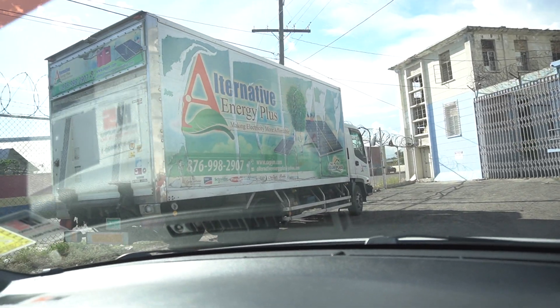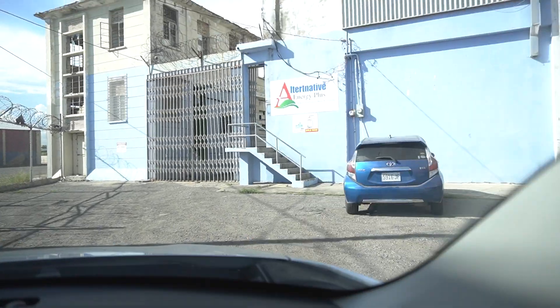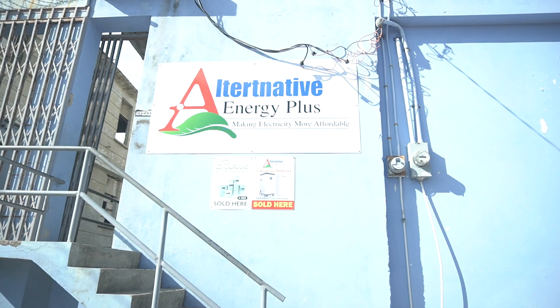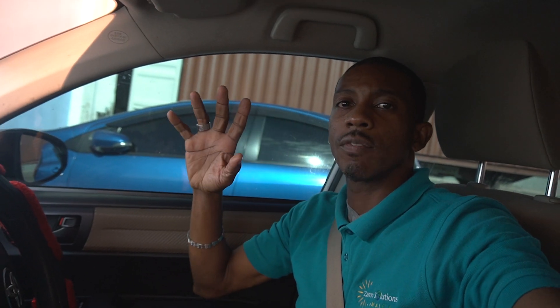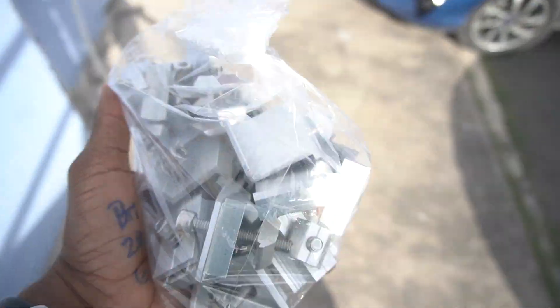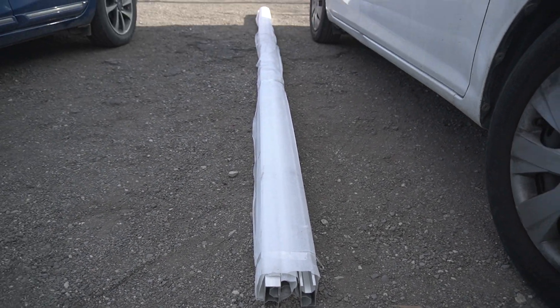We're driving in now to the location to pick up a few solar items. We're at Alternative Energy Plus. We're going to pick up a few clamps and a few rails. We got clamps, mid-clamps, and the rails are already here.